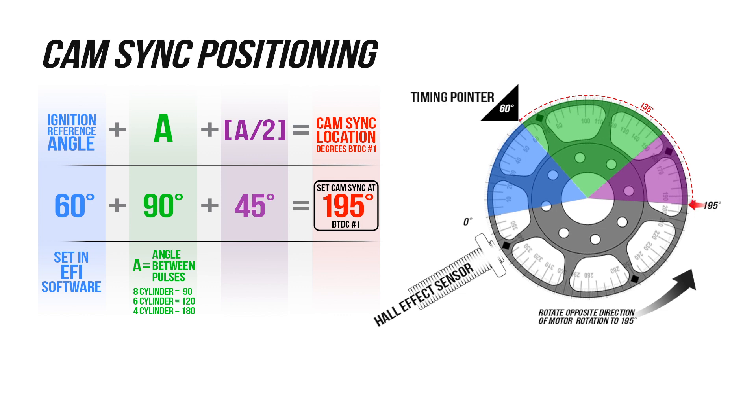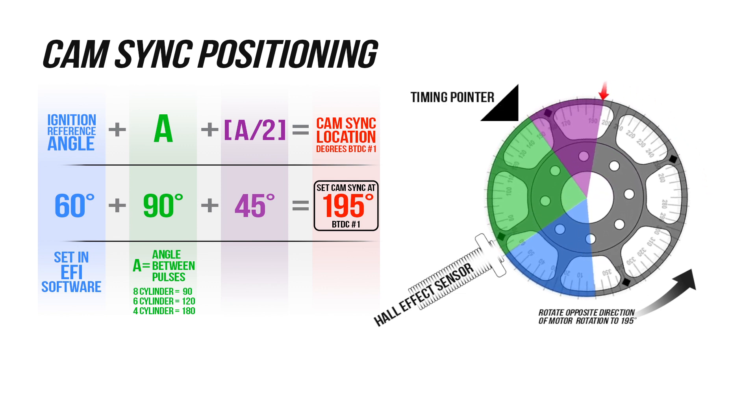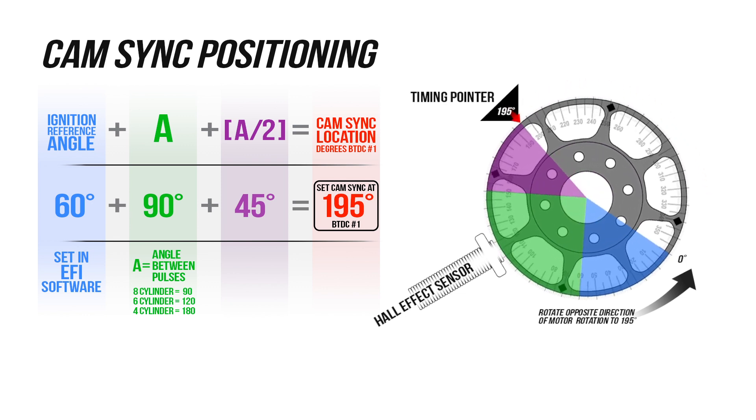Based on this formula, we need to put the crank 135 degrees before the crank signal on cylinder 1 to align the camsync.